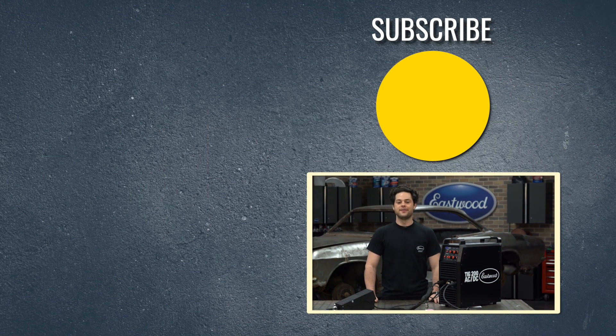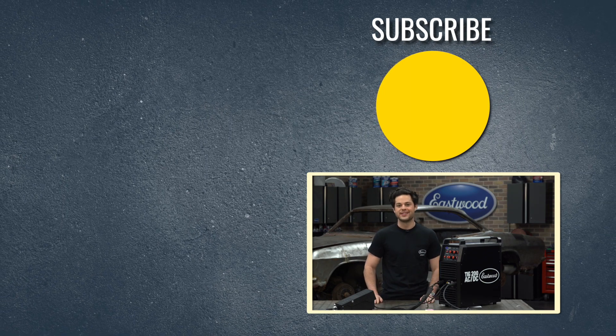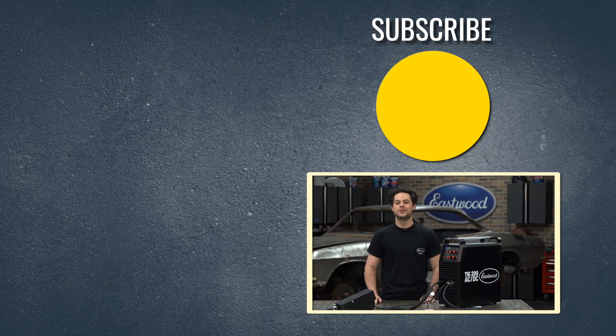Subscribe, like the video, leave us a comment. Of course, we'll have a link to the TIG 200 down below. And as always, thank you guys so much for watching. I'm Joe — make sure you keep it right here at Eastwood to do the job right.